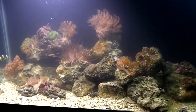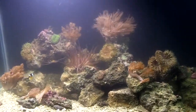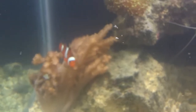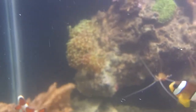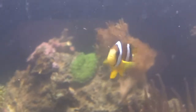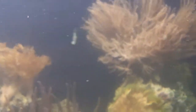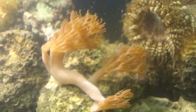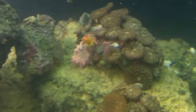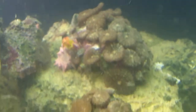Switching over to macro. Looks horrible with all the cloudy water, but that'll clear out. Everybody looks okay — I think everyone's going to survive.